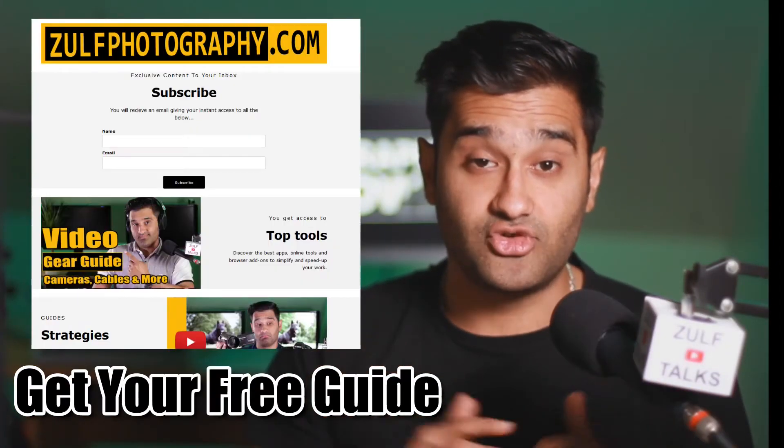Now I've plugged a mic into the Apeman A79 action camera and I'm recording from the same spot. You can hear how the mic sounds with it plugged into the camera. It's a 4K action camera, and this gives you an idea of what the quality can sound like. If you were in an action environment or using a helmet, you could plug the mic in and have it record from there.